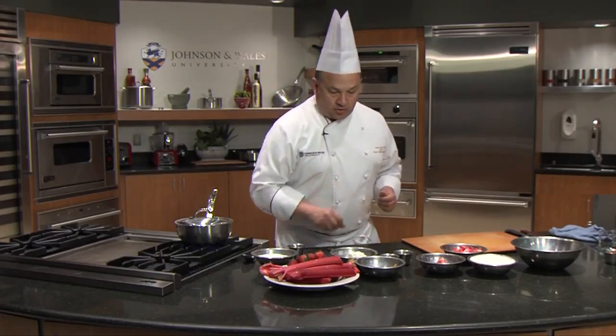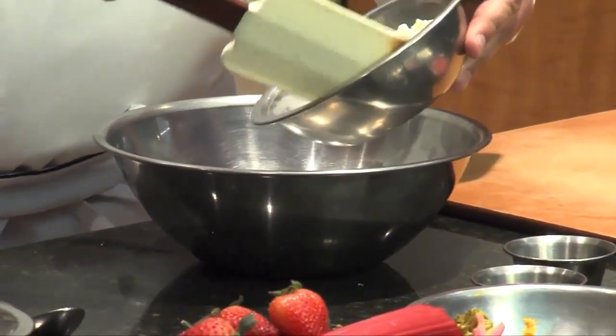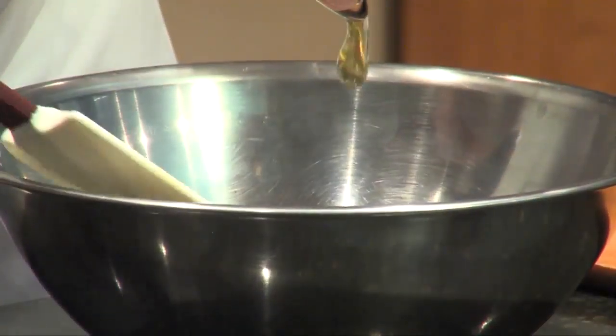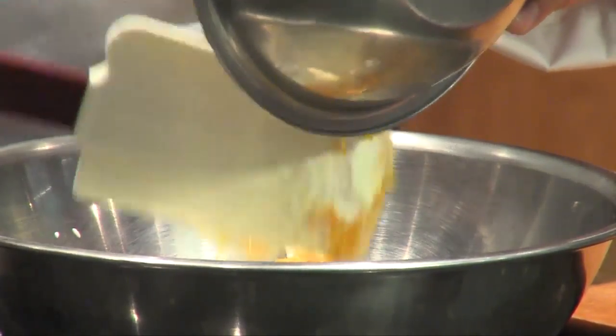Meanwhile, what we're going to do is start making our fool. A fool is very popular — it's like a parfait, but I'm going to lighten it up a little. So I'm going to start with a little yogurt. I'm going to add some honey and we're going to add the zest of one orange.